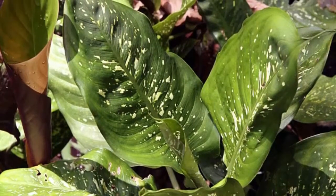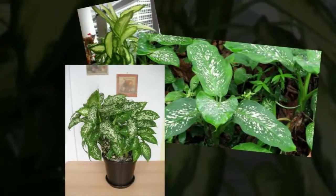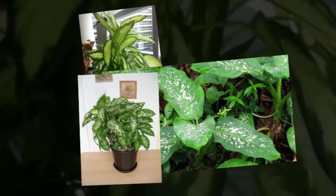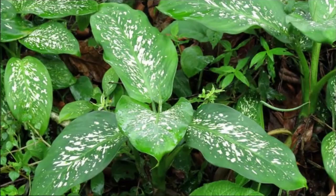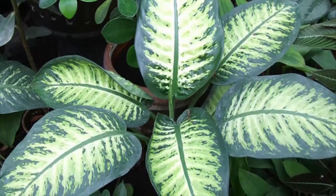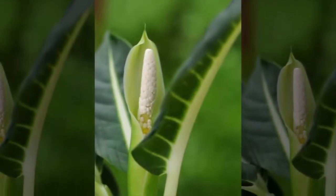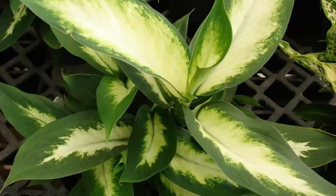Dieffenbachia is not a plant that is difficult to grow and care for, so no wonder many people try to plant these ornamental plants in their homes. Dieffenbachia will grow well in places that receive indirect sunlight. If using artificial light, the plant requires 12 to 14 hours of light per day with humidity of about 50%.